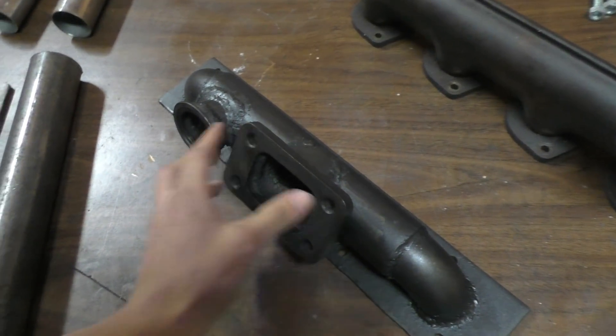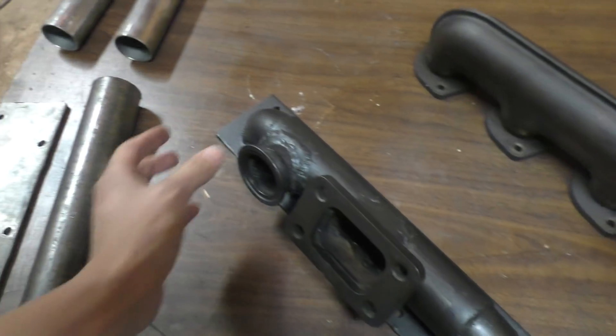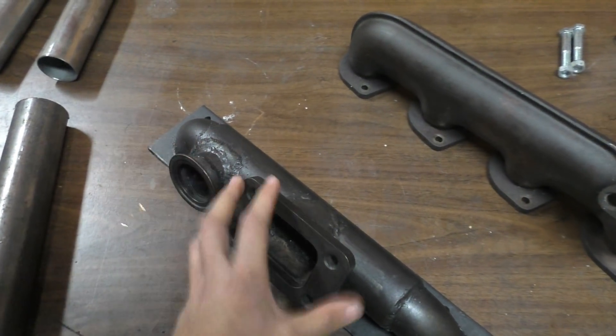The flanges are big enough anyway because there's a turbo flange and a wastegate flange — the wastegate is going to connect here and the turbo is going to connect here.